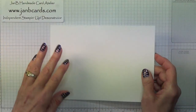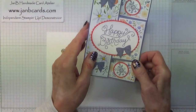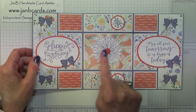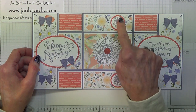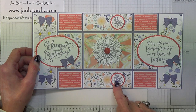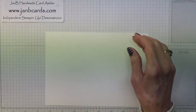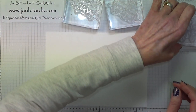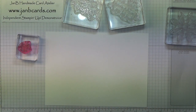I'm going to do some stamping on here first. I need to stamp that sentiment and that one, and three daisies — and those two there — that's all my Whisper White. So there's one sentiment, two, a daisy. The stamp sets these are coming from — one of them is actually a Christmas stamp set.